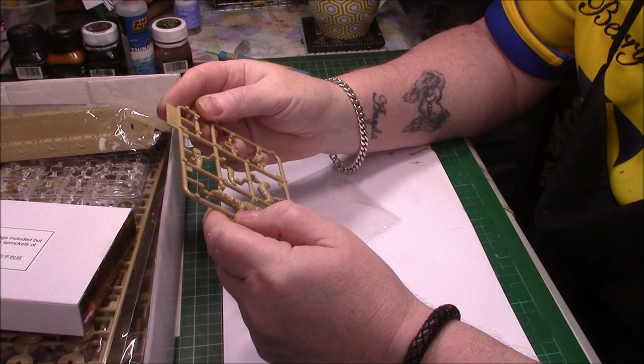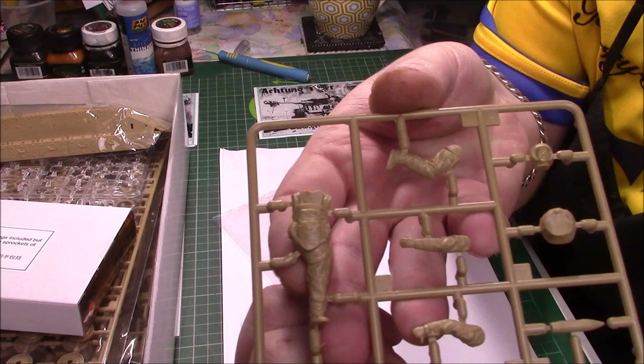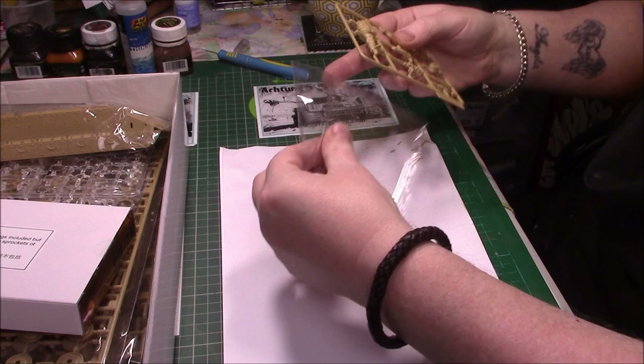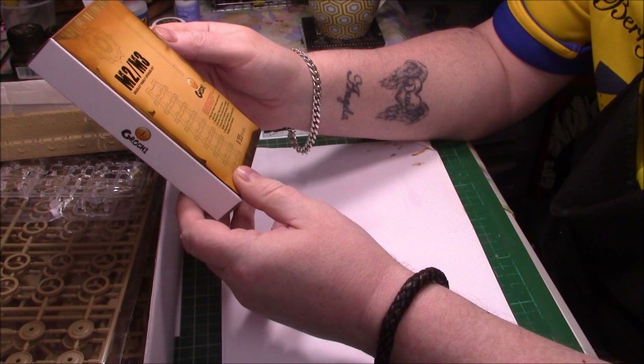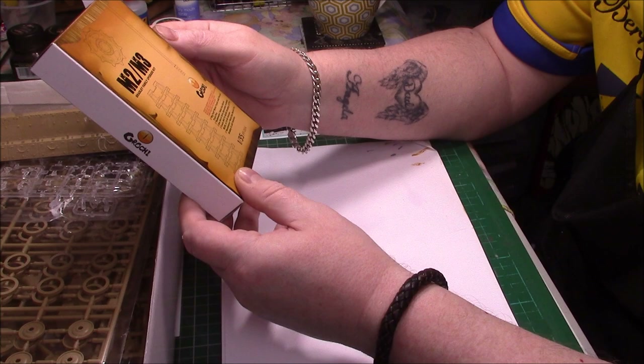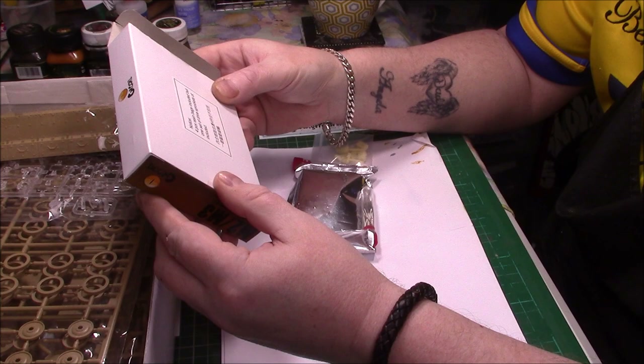The detail isn't bad at all. It definitely looks like a bomb disposal man — the way the helmet is and everything else. That's not bad detail at all. If you want to use him, not bad at all. We do get metal tracks and other bits and pieces in here — the Bigfoot metal tracks. There are PC bags included as well.